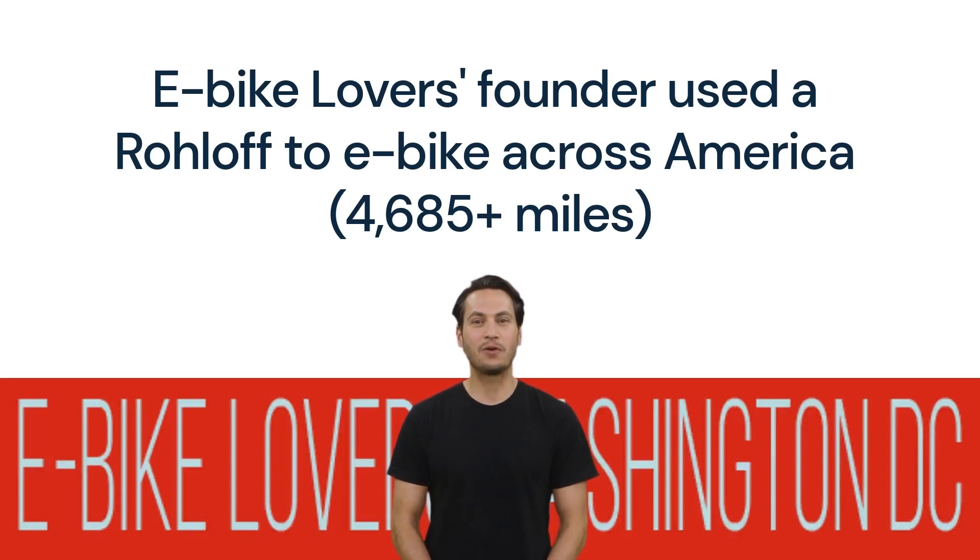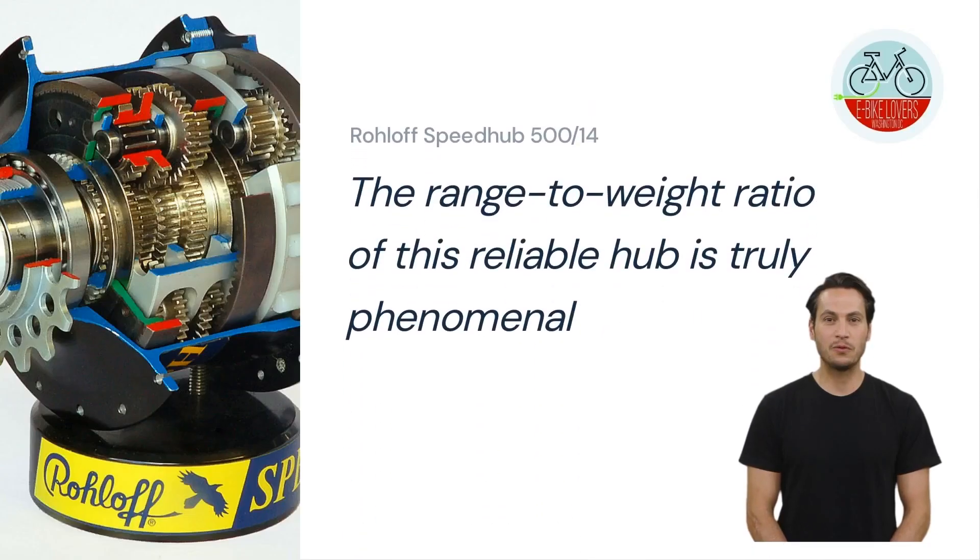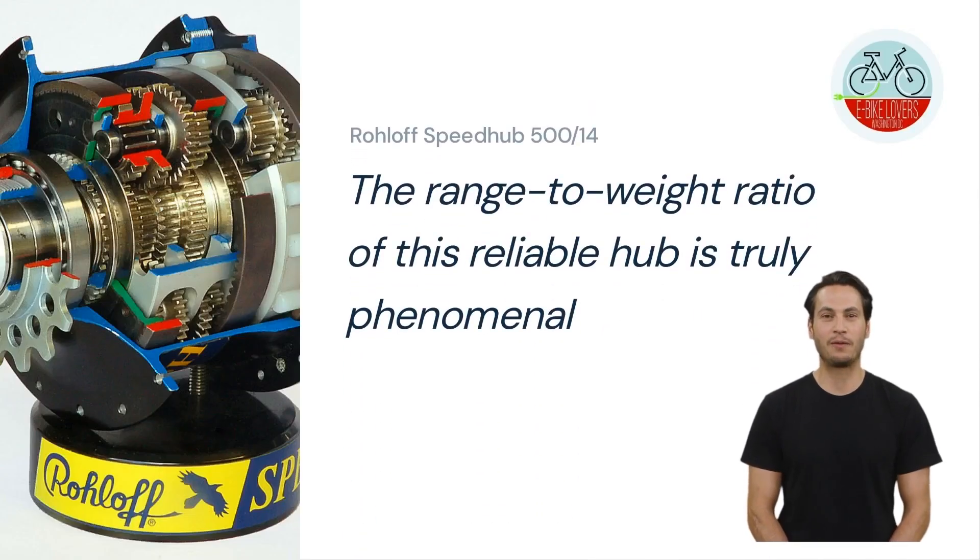He e-biked across America for more than 4,685 miles. The range-to-weight ratio of this reliable hub is truly phenomenal, and is one of the reasons why E-Bike Lovers selects the Speedhub 514 for its most demanding tours.